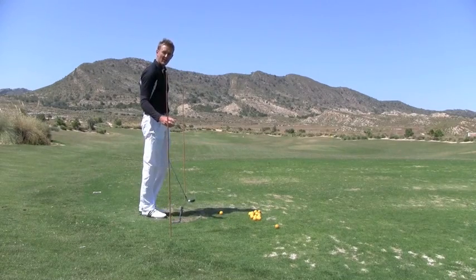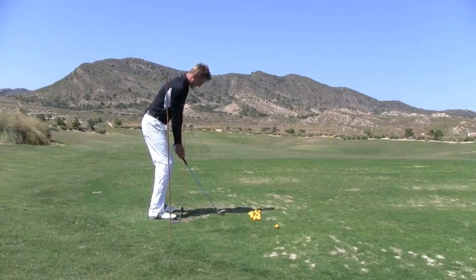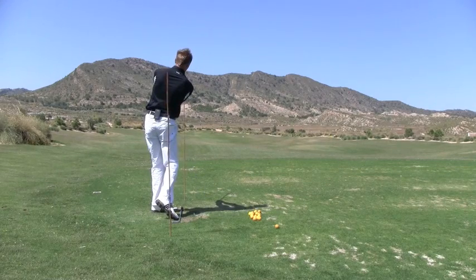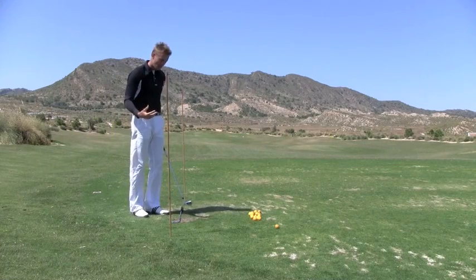Of course if we are on the driving range, we can go ahead and hit some shots. Remember, we're just keeping the swing at a half tempo. We'll turn it back — bang. Now there you can see I've just come through this cane by about three or four inches. That's okay — remember we're always training the swing.